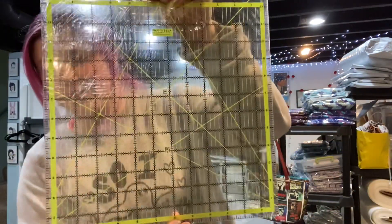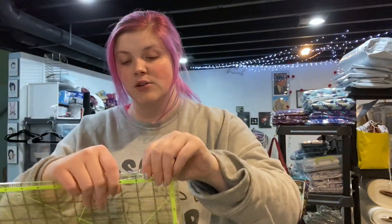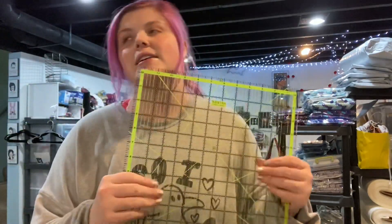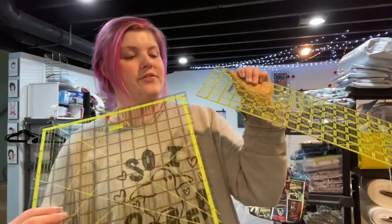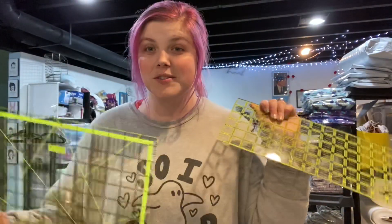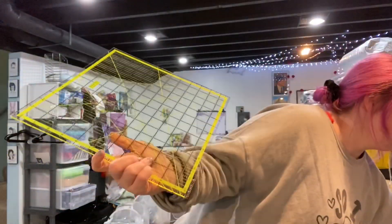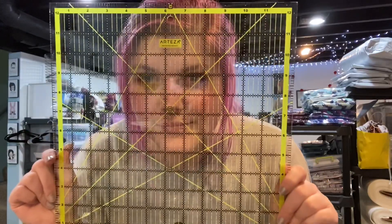So these are the rulers — they're super easy to see through, which is awesome. Now I don't think these have any non-slip capabilities; I know that some do, but this one doesn't really. But it feels really nice and I actually really like the material. I mean, I like these Omnigrids. This feels a little bit thinner, but I almost feel like this is less likely to break because it's so much more lightweight. Can you really ever have enough rulers anyway? So this is pretty cool, I like it.